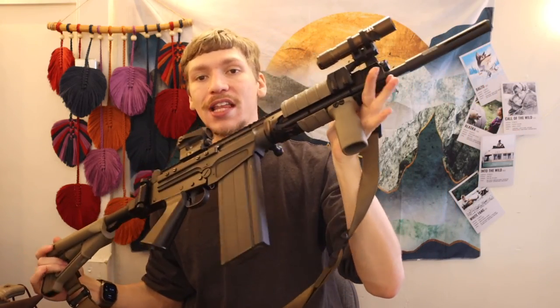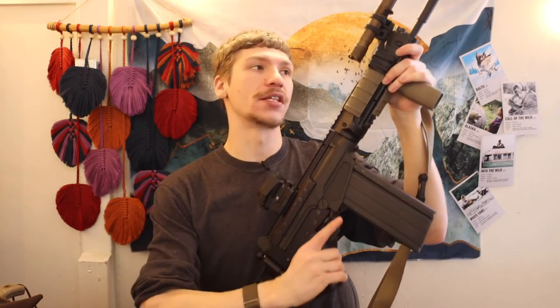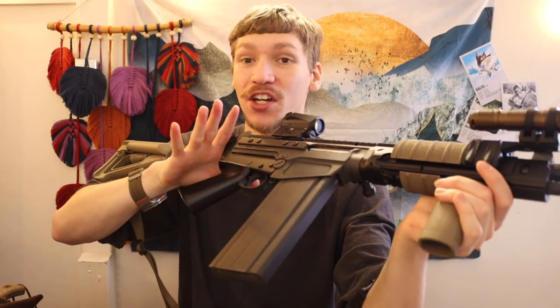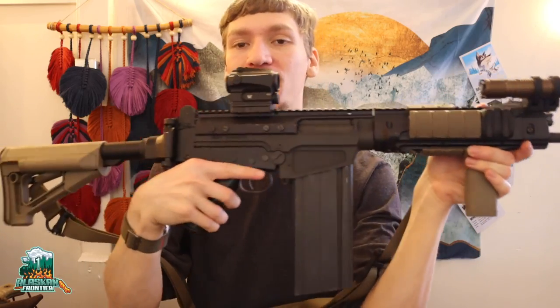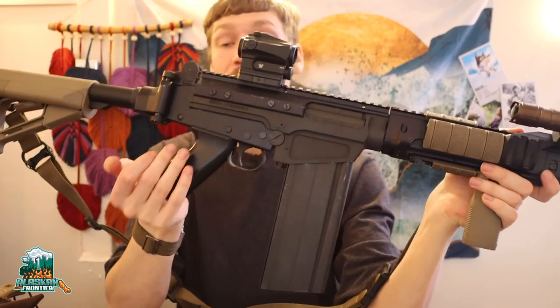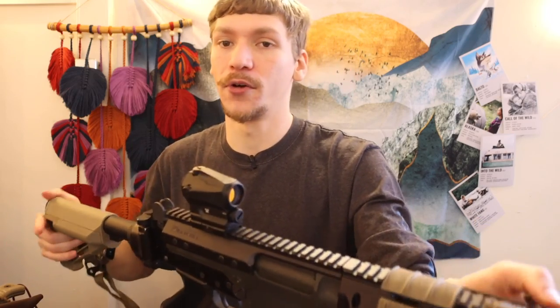Hopefully you guys enjoyed this and enjoyed looking at this gun — I thought it turned out to be a pretty cool setup. I have a few more things coming to round it out and make it truly what I wanted. We'll make a video once the build is actually complete, but I wanted to show you what it looks like now and demonstrate that you can actually make one of these a modern fighting rifle. As always, God bless and I'm out.